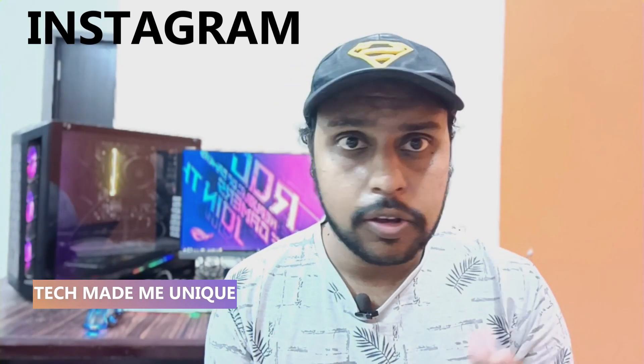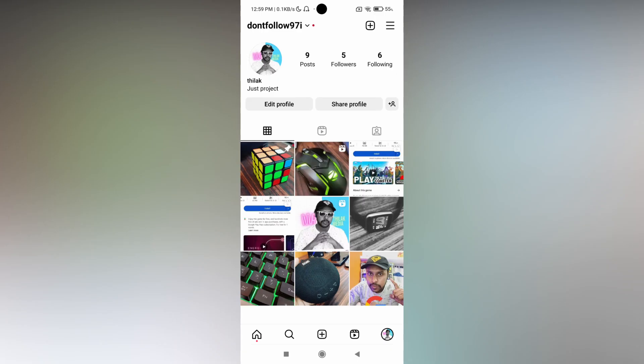Hi friends, I'm Chilak, you're watching Tech Made Be Unique. Today we're going to see how to share Instagram Reels as a QR code on your Instagram. If you are new to this channel, make sure to click the subscribe button below. Let's quickly move on to the video.